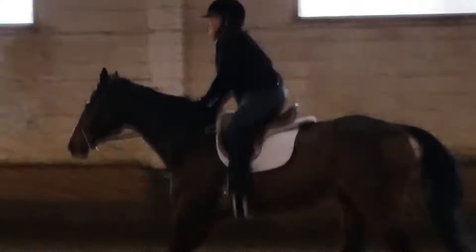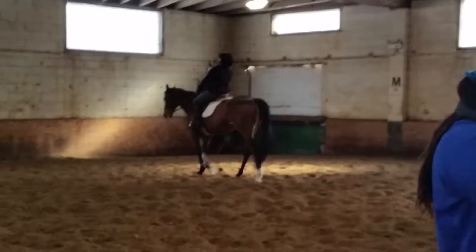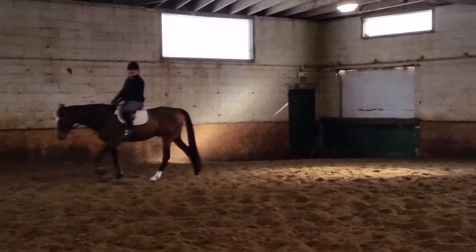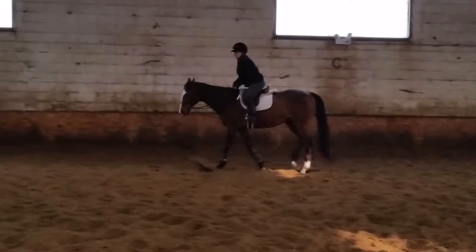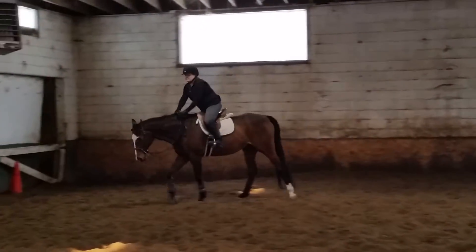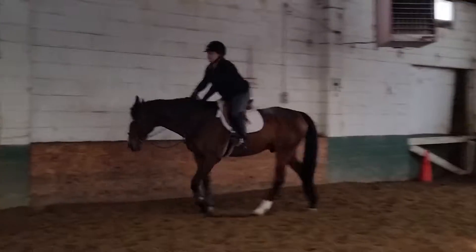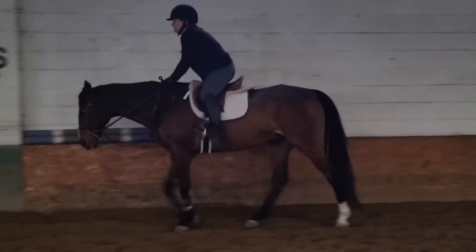You felt your back do the wave, right? Yeah, I should have. So while you're walking, I want you to go up to your two-point for a second. Hold the mane. Look straight ahead. Push your seat back. Now feel the inseam of both legs against the saddle.